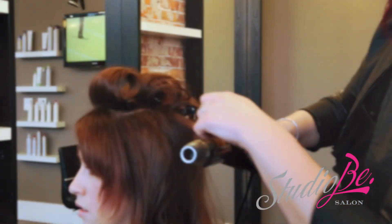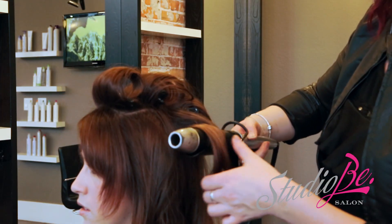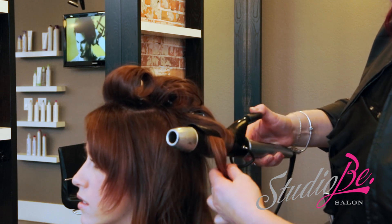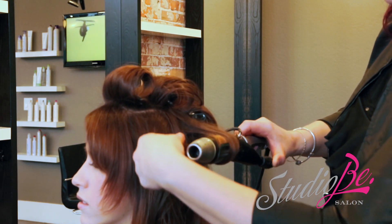To add voluptuous curls and a little more wave, we're going to use the Express Ion Curl Extra Large. This is a one and a half inch barrel with a spring-loaded clip.